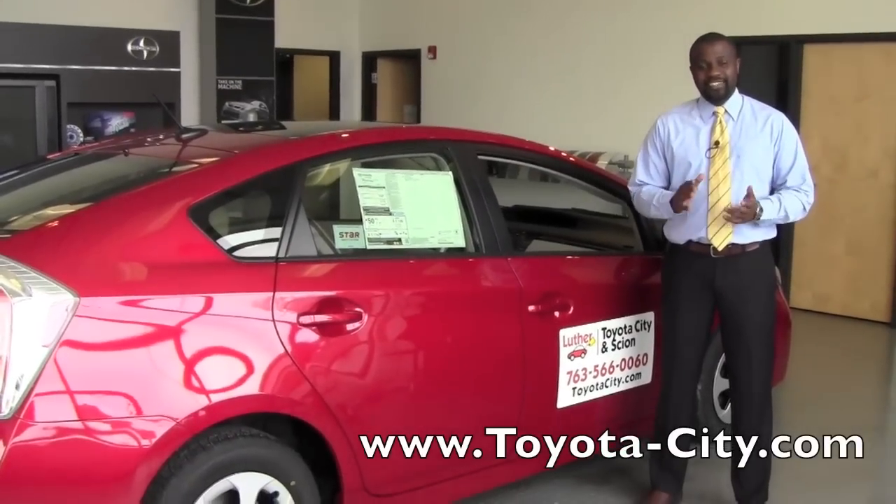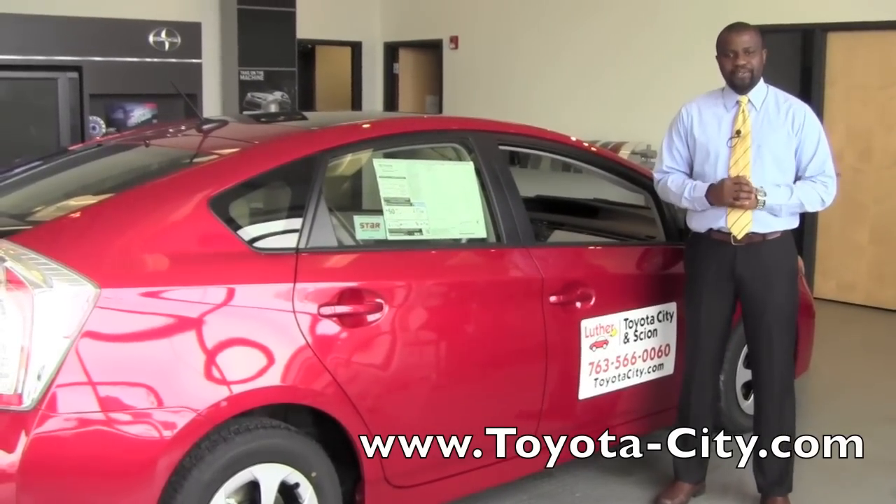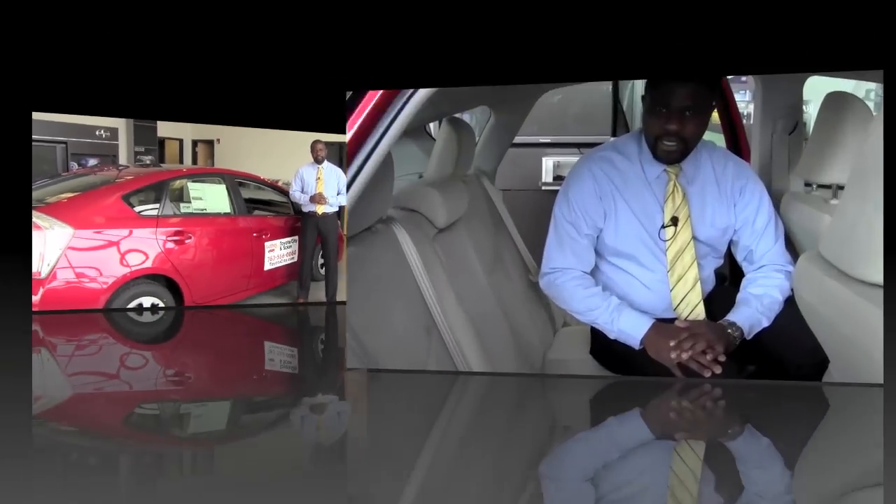Hey, this is Badu from Toyota City. Today I'm going to show you how to use the rear seat belts on this 2012 Toyota Prius. The 2012 Toyota Prius is equipped with three seat belts on the back that are full seat belts — a chest and a lap belt for all three positions.